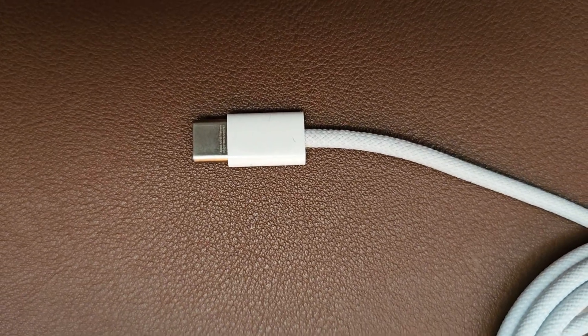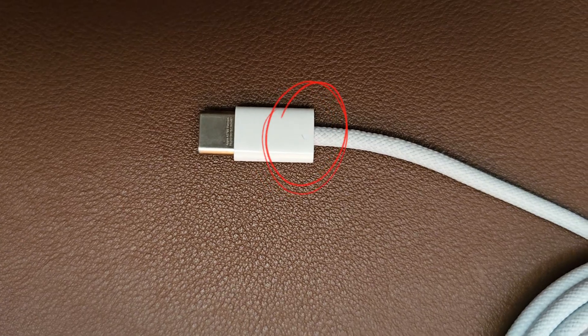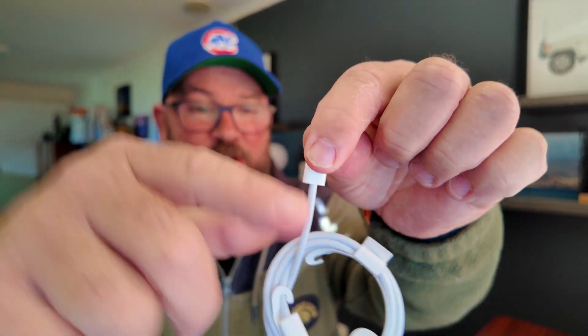Number two is this join right here. This one here is a USB-C Apple charger cable that came with the iPhone 15 Pro Max. And although this is nice and solid all the way around here, there's no join in it — the point right here where it goes from the plastic to the USB-C cable, that's a weak point. Even though the cable is braided and it's a lot stronger than what they used to be, that there is still a significant weak point in a USB-C charging cable.